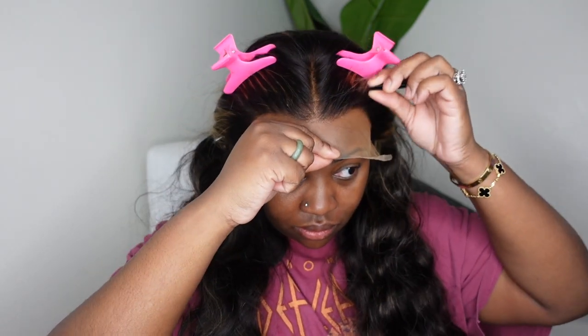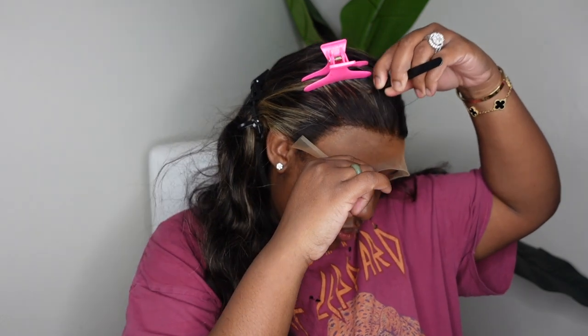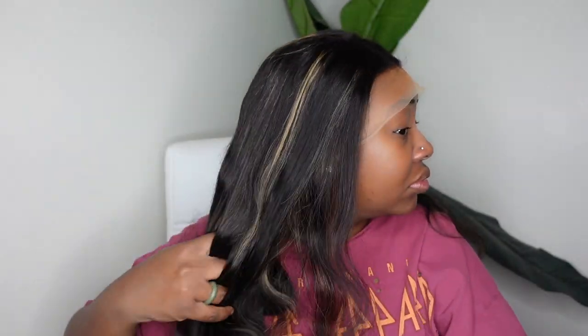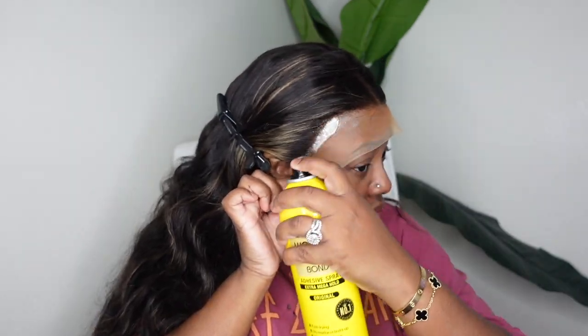Next up we're going to customize the hairline — this is a step I honestly didn't think I needed. If you really want it pre-plucked, I'd highly recommend putting her on a wig head, taking your time, sectioning out some hair in the front, and just going crazy. For me, I knew I was going to pull some baby hair forward — that kind of acts as a finesse when it comes to the hairline. Now I'm going to go ahead and bond her down. Since I don't have makeup on already, I'm going to do it the lazy way — applying my adhesive directly on top of the wig at the hairline.